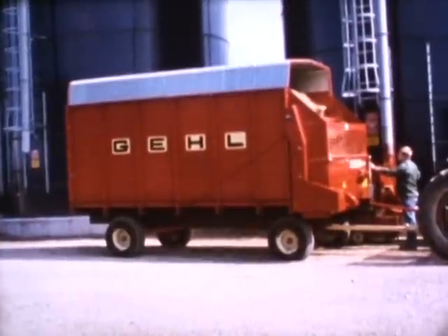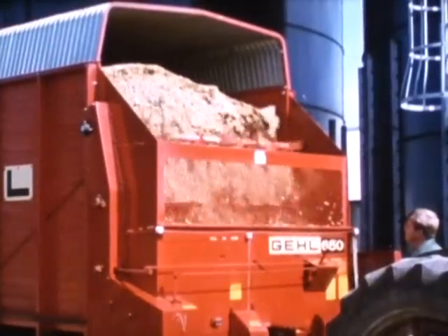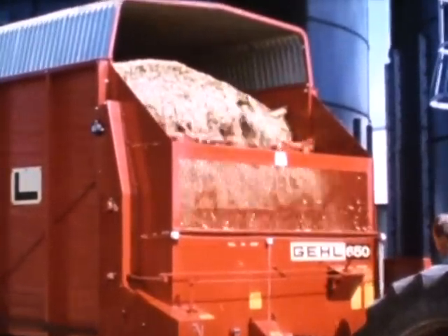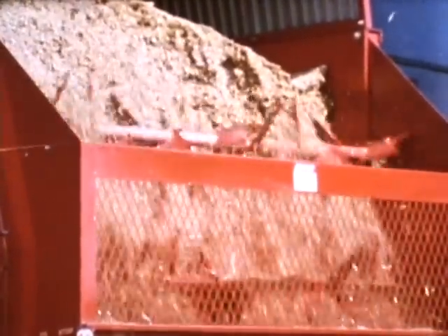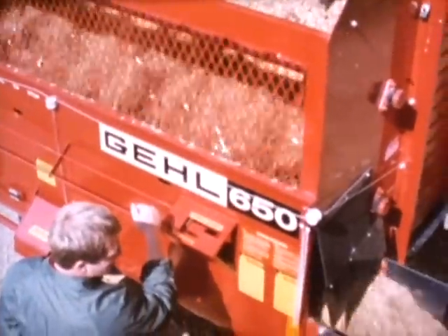We've also lowered the 20-inch cross conveyor for easier unloading and quick blower positioning. For a little more economy, here's the 650 self-unloading box. You get continuous chain drive with two unloading speeds. These beater teeth bite into the forage, breaking it up for uniform discharge. The 16-inch cross conveyor gives you quick unloading.